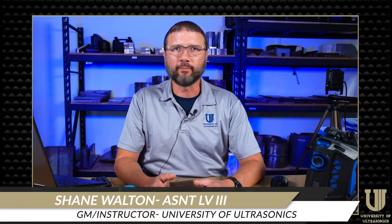Shane Walton here with the University of Ultrasonics in Houston. As most of you are aware, Evident recently came out with software update 5.10 for the OmniScan X3, and with that we see a lot of new advancements and a lot of new features to the instrument.